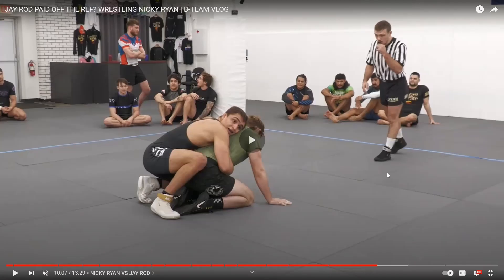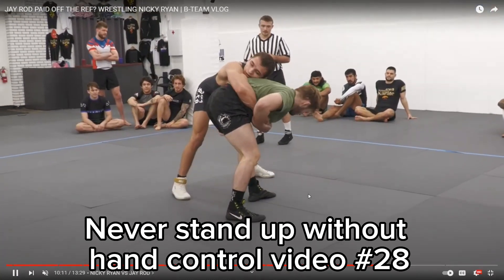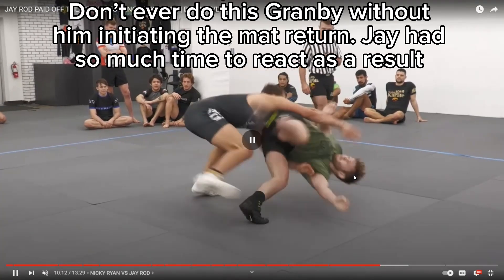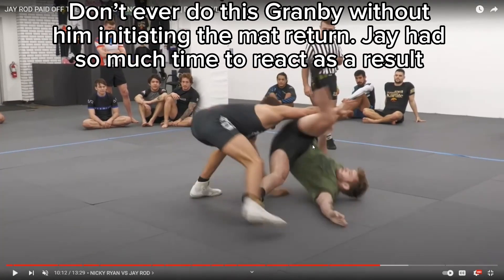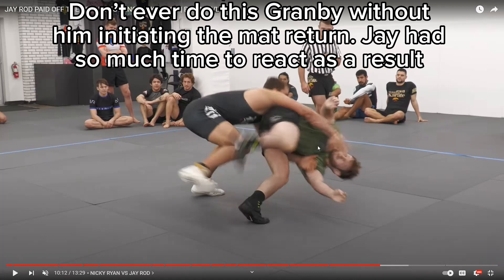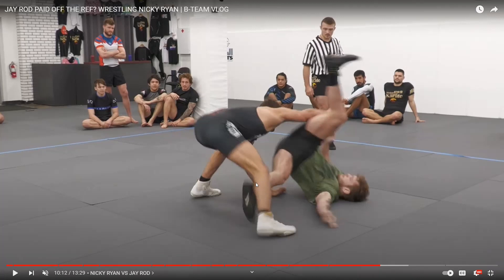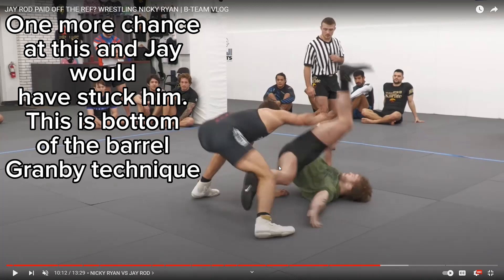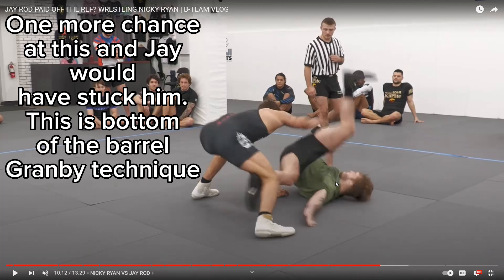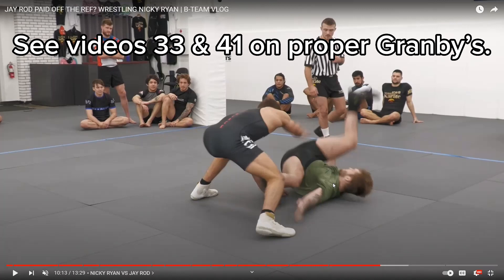So he stands up — no hand control. I'm actually surprised J-Rod didn't just work harder to break him down. Don't ever do the Granby without hand control. If he had done the Granby the proper way, his legs would have ended up going over and he would have followed him around. But look — this is why you don't keep your legs open. See how his foot got caught here — if J-Rod had seen that coming a little bit better, that would have been the end of the match. He could have put him on his back and it would have been done.